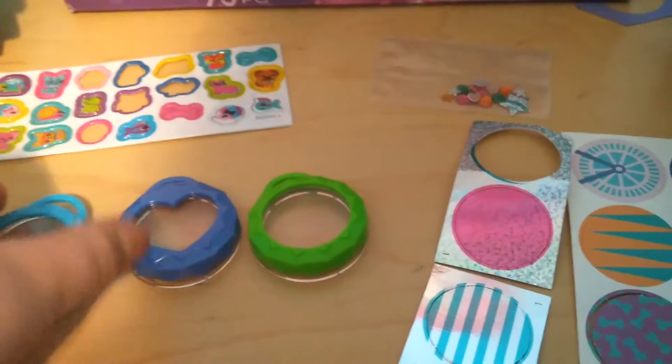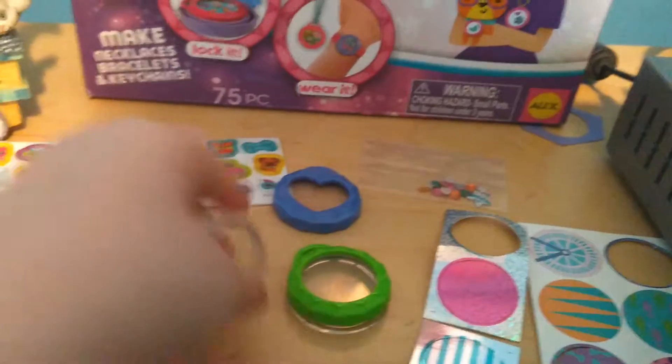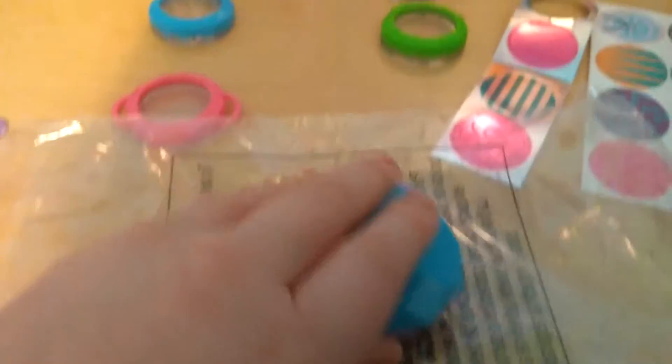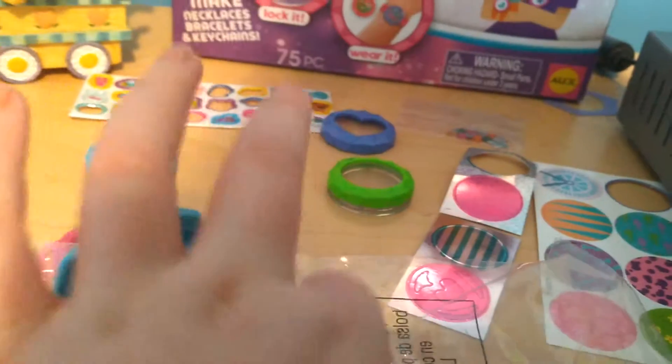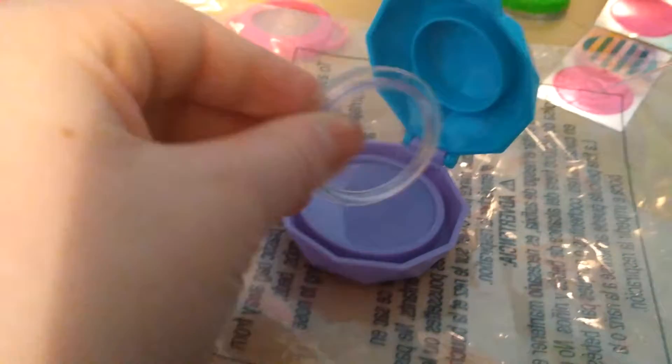I think I want to do the heart one. So I'm going to take the heart out, get the bottom, then get the locket mold and put the clear piece in it. You want to put the side with the extra circle ring thing and place it exactly on the inside of the purple circle.